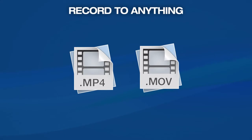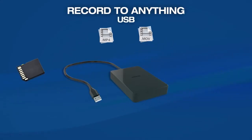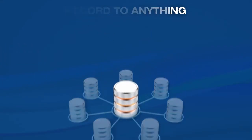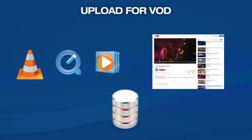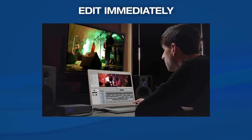At the same time, Monarch HD records high-quality MP4 or MOV files that can be stored on an SD card, a USB drive, or even a network mapped drive. Since transcoding is not required, these files can be viewed immediately by any standard media player, uploaded for video on demand, or imported natively for post-event editing.